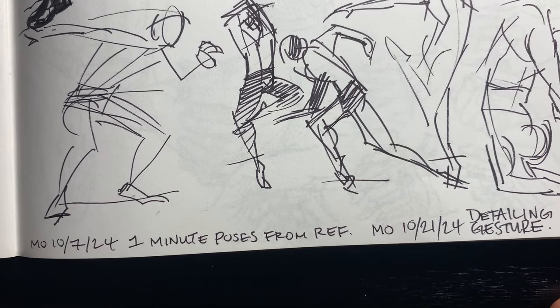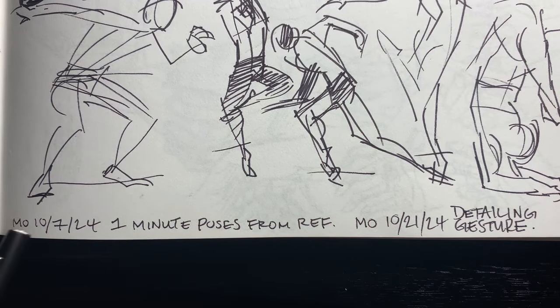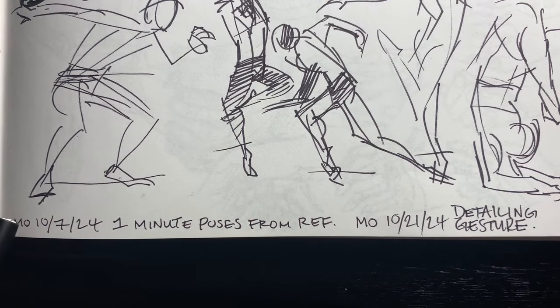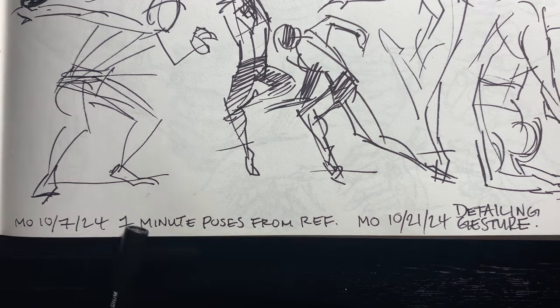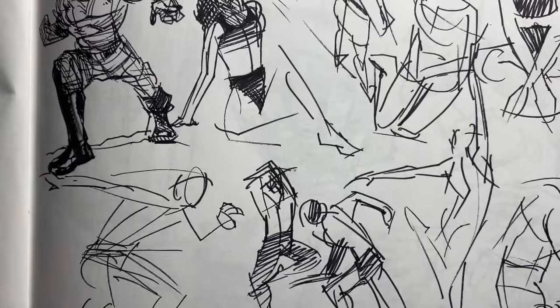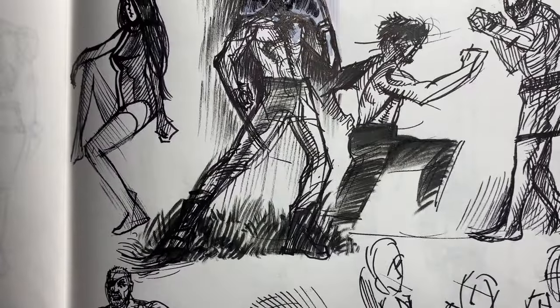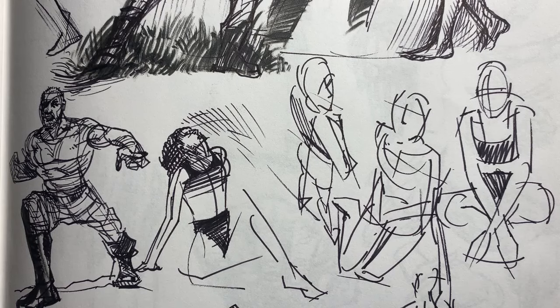As you can see, I did this page on October the 7th and I recorded a short video. They were one-minute poses from reference, and a while back I mentioned that I would do a video where I would just go in and detail it — so that's what I'm gonna do today.